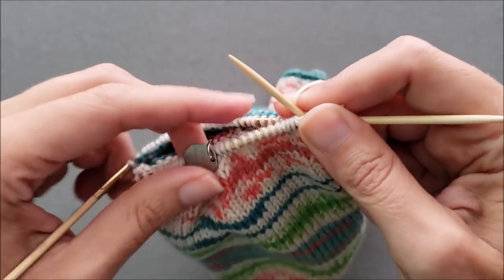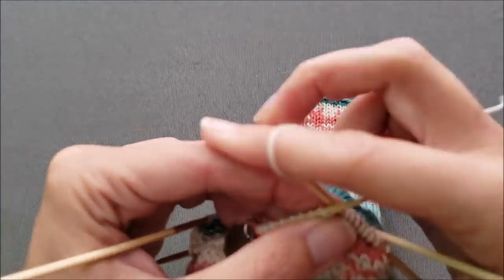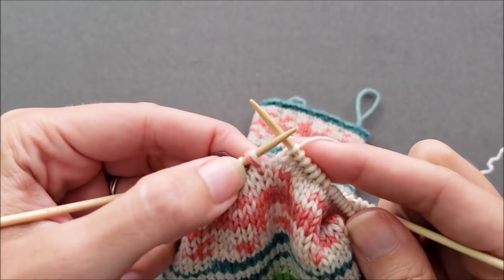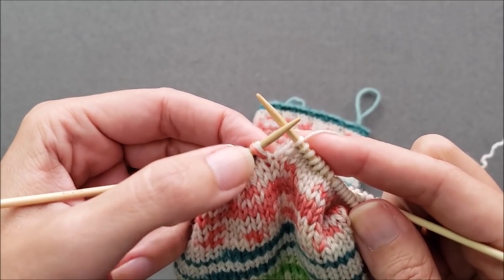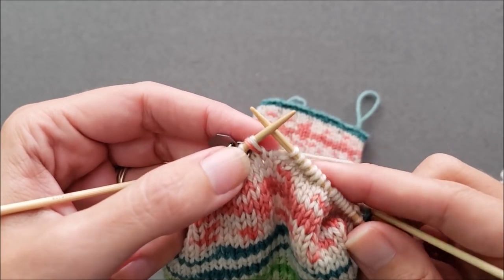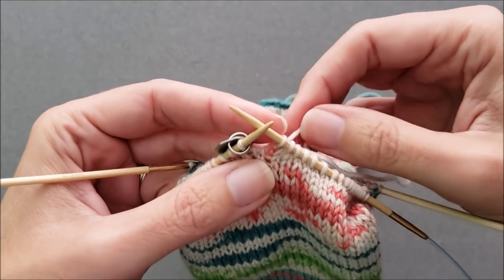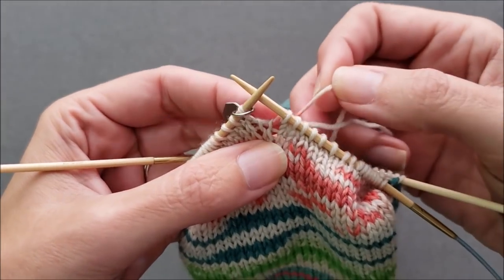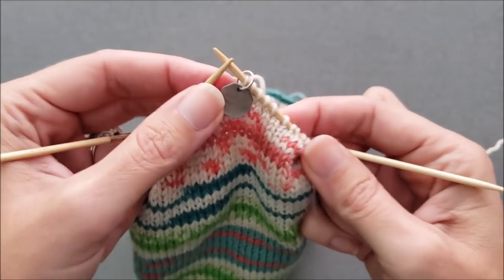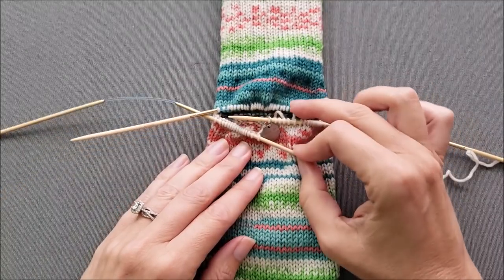Now I'm going to go ahead and knit to the end of the round. Just remember when you get to this last stitch of the round before the marker, you're going to see two loops — one is the stitch and one is the loop that we lifted up to join our new yarn. Just treat those as if they were one single stitch so we're going to knit those together. When we pull on the yarn tail it kind of pulls the joining stitch to the back so it's going to be fairly inconspicuous after we weave in the tail. Slip the end-of-round marker over — we've finished the setup round of our heel and now we're ready to continue on with our heel shaping.